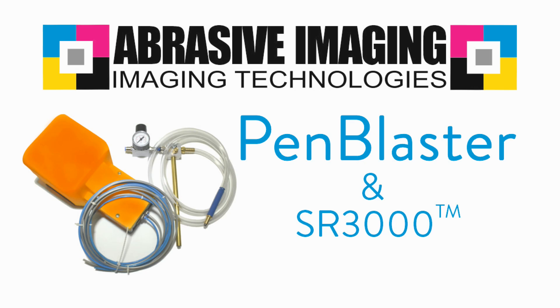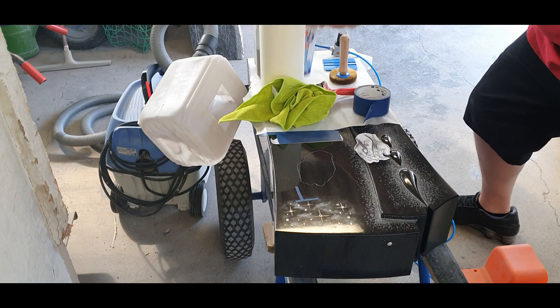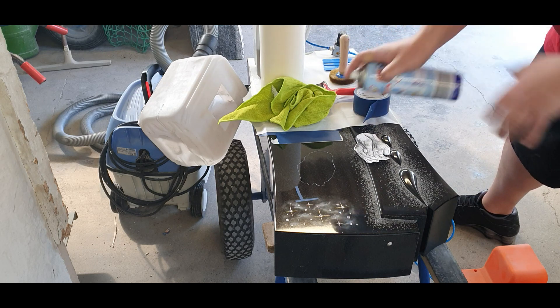Welcome to the YouTube channel of Abrasive Imaging. We're talking about the pen blaster and using the SR3000. This is a granite headstone we engraved — the praying hands, a little bit more modern and up-to-date.